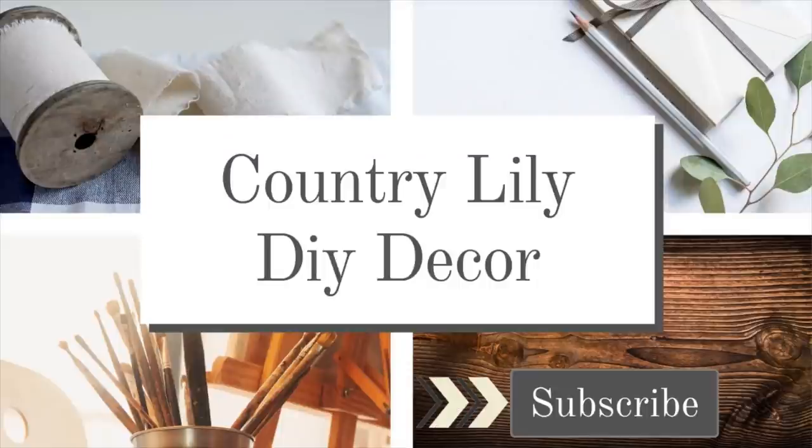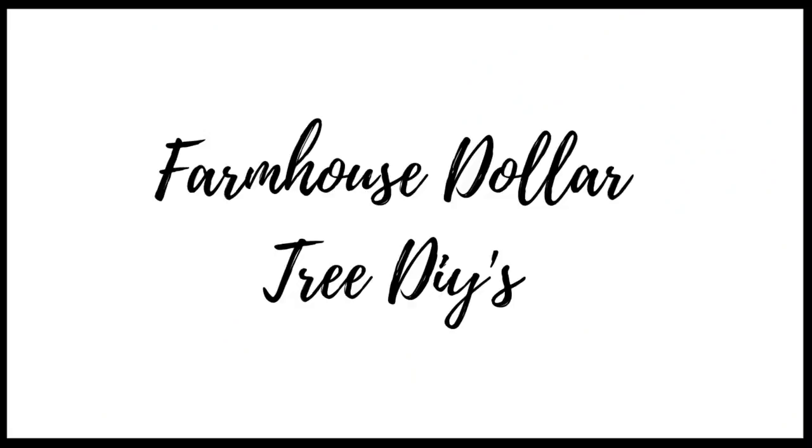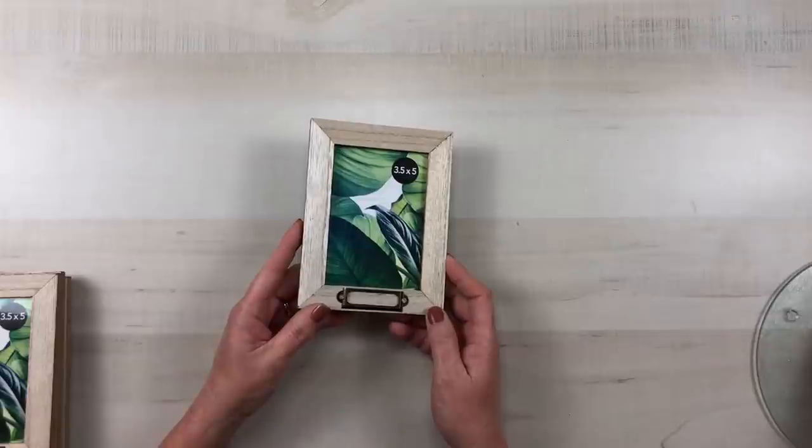Hi everyone, it's Barbara, and welcome back to my channel. I am so excited to be sharing some farmhouse DIYs using mostly items from Dollar Tree, so we're gonna go ahead and get started on our first project.